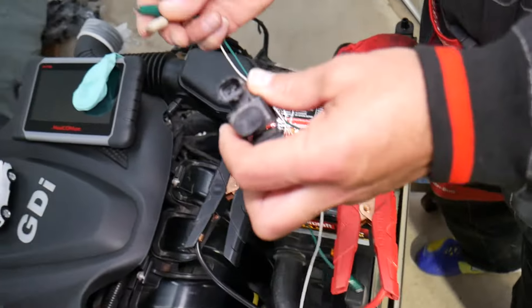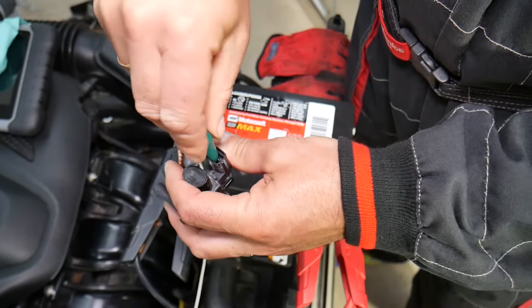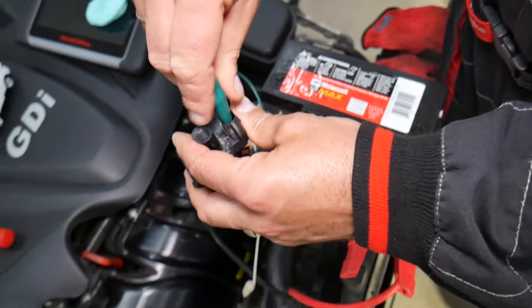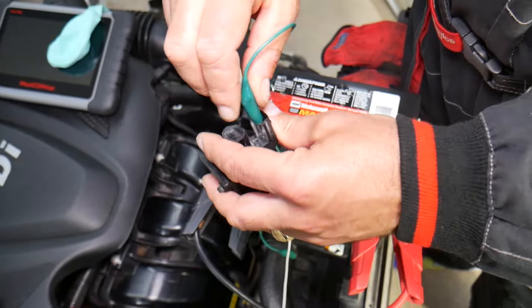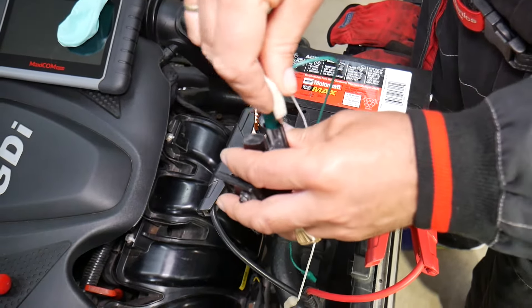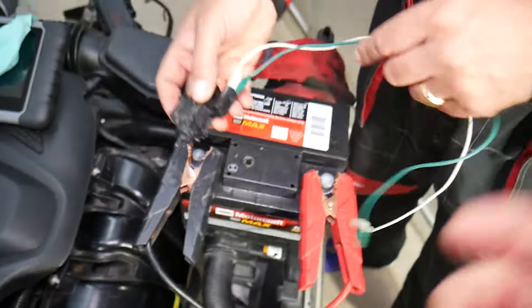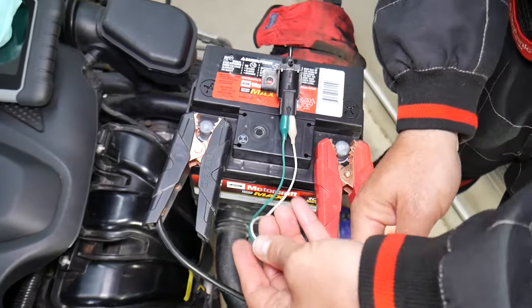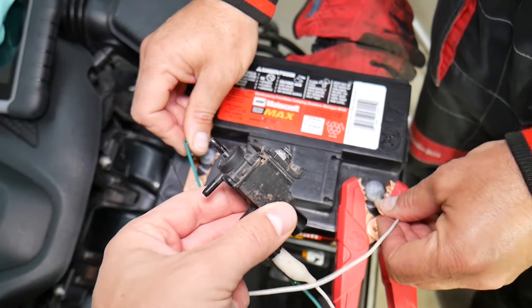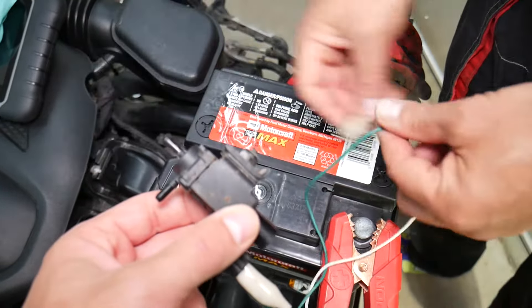With the help of alligator clips you can connect it to a car battery. If you need to buy alligator clips, we'll put a link in the description — they're not very expensive and they make your life much easier. If you don't use them, you can easily burn that valve even if it was fine. We'll go ahead and connect the alligator clips. You can switch the polarity either way — positive or negative — on the car battery.